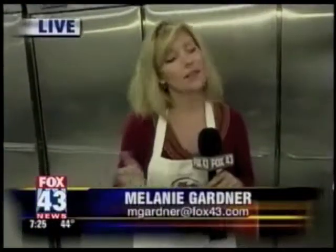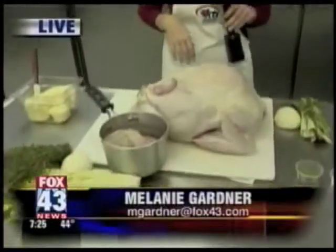You have the apron on — you look like you're ready to start cooking, Melanie. I am, I'm all ready to go. The big day is just about to be here. I've got to tell you, I know it's shocking, I've never cooked one of these things in my life. So we're going straight to Chef King. Tell us a little bit about what we're doing here.